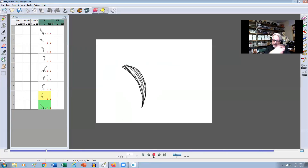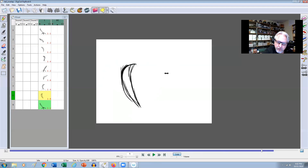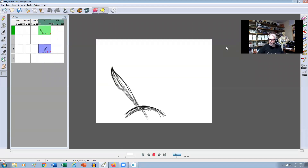Hey everybody, Jason from iAnimate here. So last snippet we talked a little bit about overlap in a walk on the head. We were talking about finding our attitude pose, so if the attitude pose is up like this and we're walking, we're going to do the highs and the lows at that attitude point. And then on the way down we're going to drag a little bit, and on the way up we're going to drag a little bit. So we get this automatic overlap.